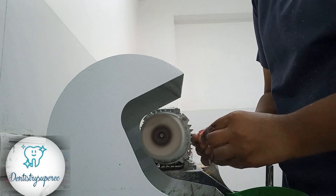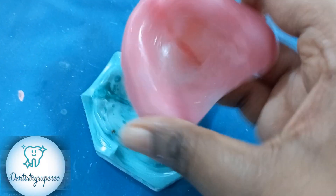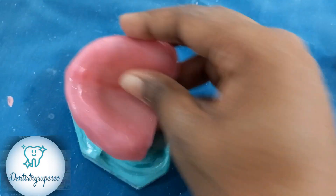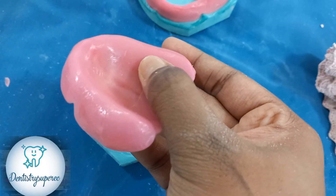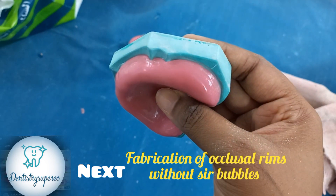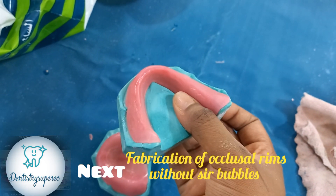We have almost finished with our maxillary and mandibular denture pumice. The dentures are well polished — not perfectly well polished because we have not used all the acrylic burs and all the sandpaper grit sizes. But if you use all the sizes available, it may take five minutes or less, and the end result will be amazing. This is the final look we have got. Hope you all gained something from this, and next will be my fabrication video.